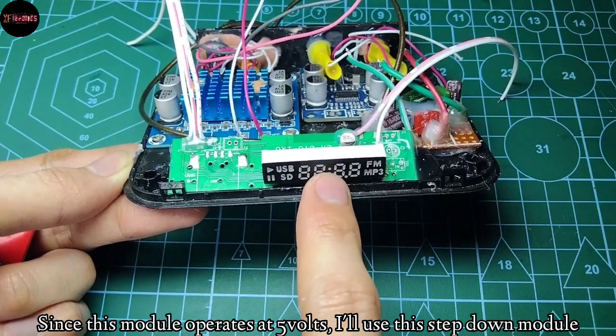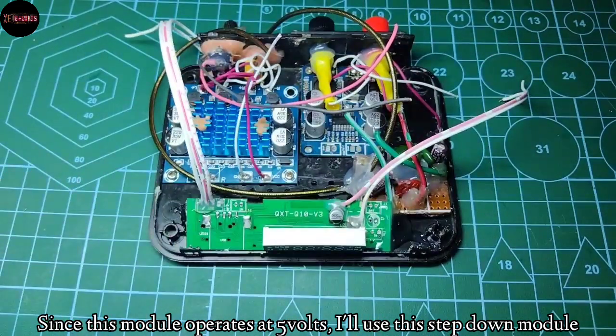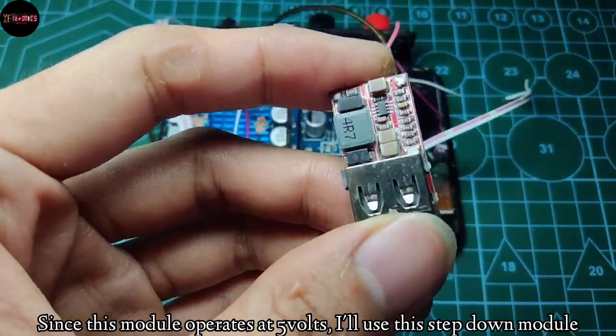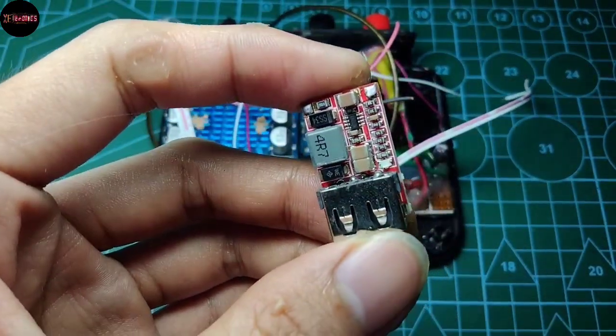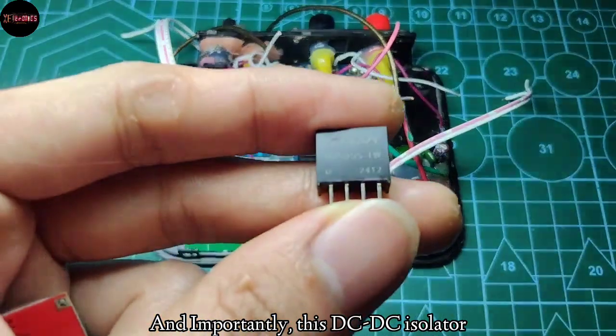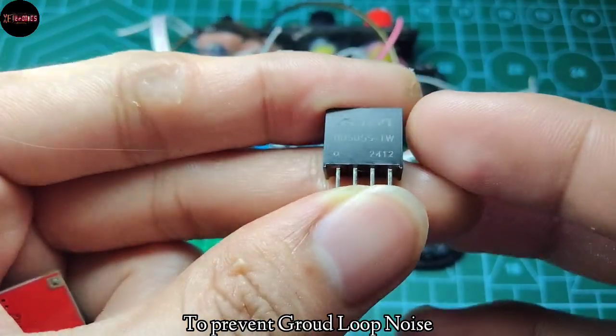Since this module operates at 5V, I'll use a step-down module for efficiency. And importantly, a DC-to-DC isolator to prevent ground loop noise.